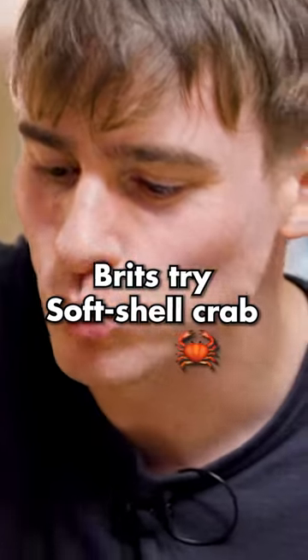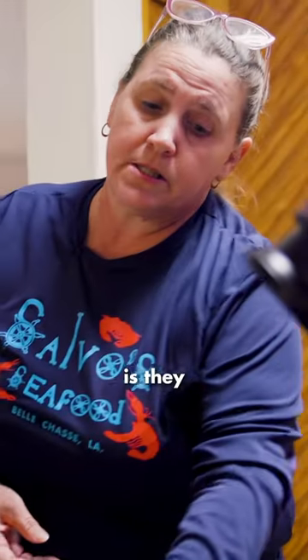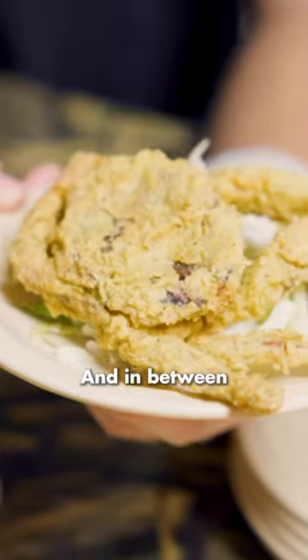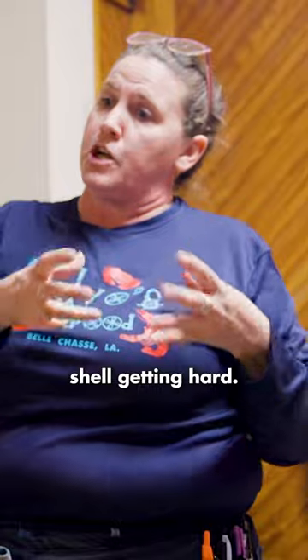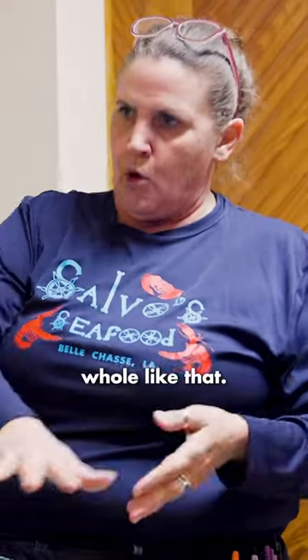Look at that. That's soft shell — what happens is they grow their shell, and in between growing out of that shell and the next shell getting hard, they're called soft shell. So you can fry them and eat them whole like that.